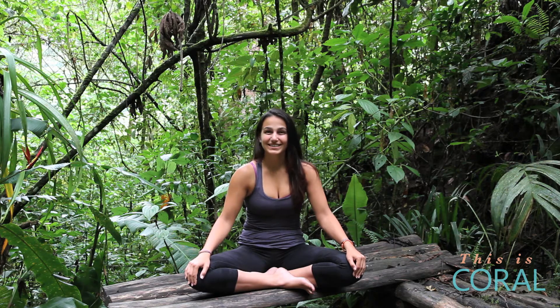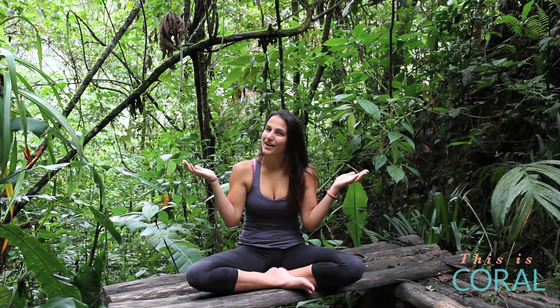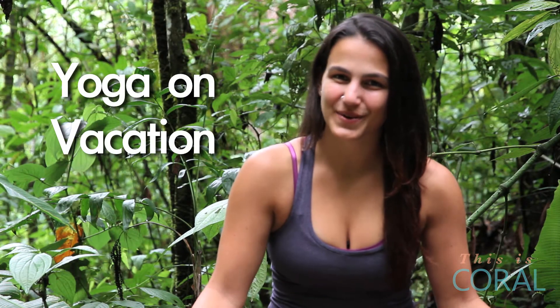Hi everyone, I'm Sarah and today, as you can see, I'm on vacation. So I'm talking about how to keep up your regular yoga practice while you're away from home.